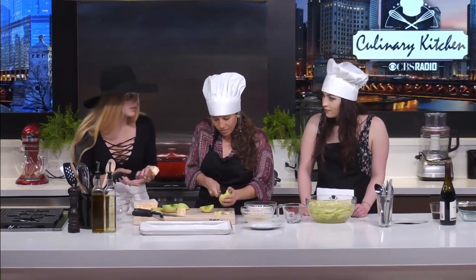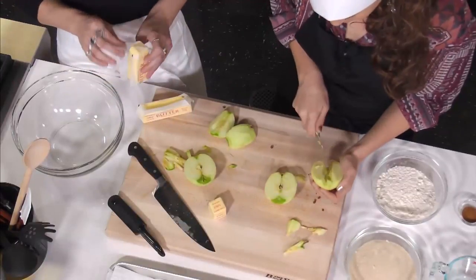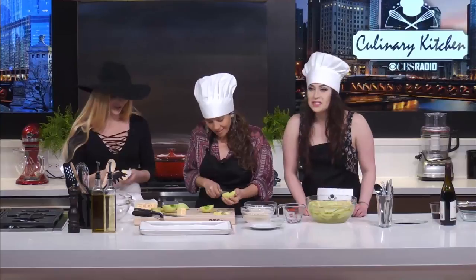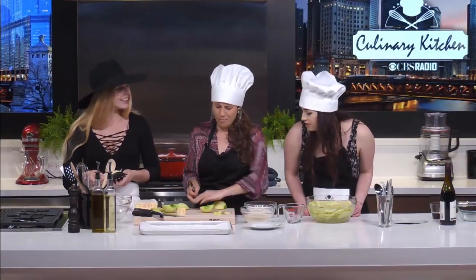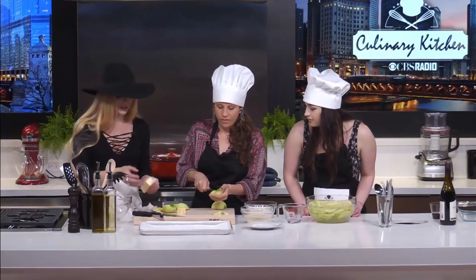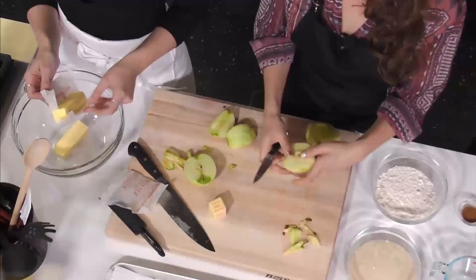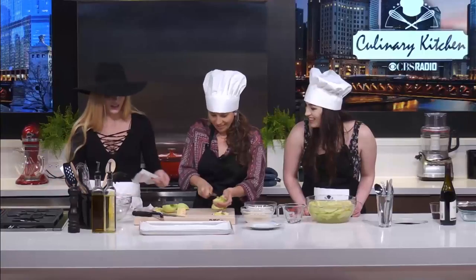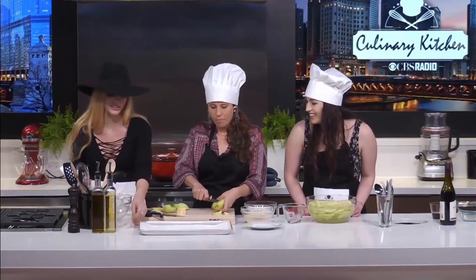I did make some alterations to my great-grandmother's recipe — one of them was to double the butter and sugar. You want 14 tablespoons of butter, and you just plop them in a mixing bowl. The butter doesn't have to be too soft, but it shouldn't be too hard either — room temperature is great.